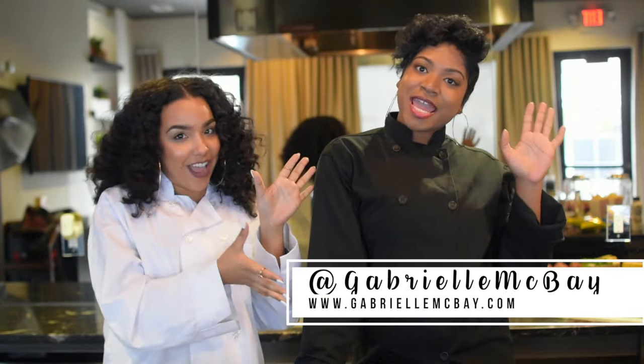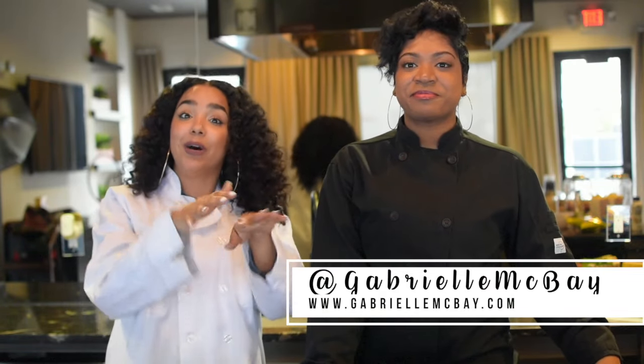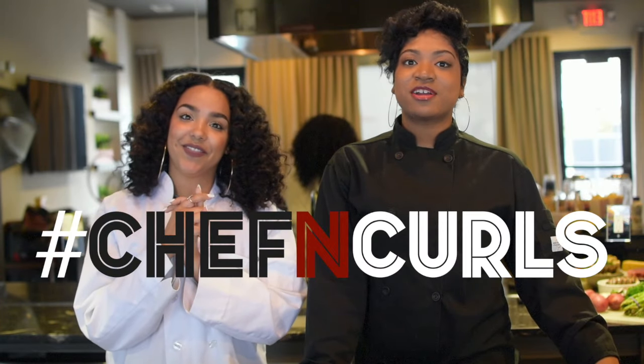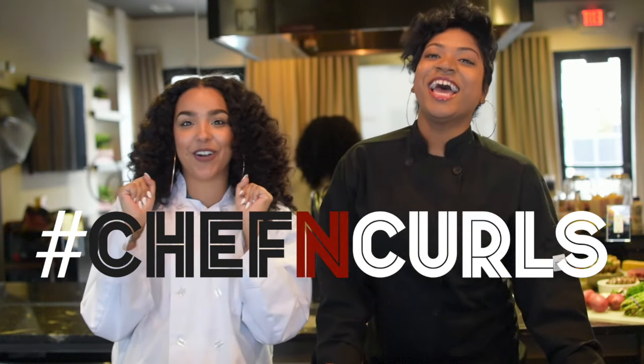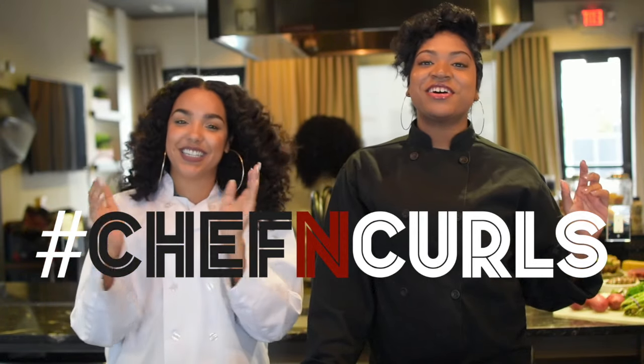So I had to bring in my girl Gabrielle, Chef Elle, just to help me out a little bit and to also help us out in building a really beautiful and romantic dinner for Bae. Hashtag Chef and Curls is the name of this Valentine's Day cookie series. Yes, it is.